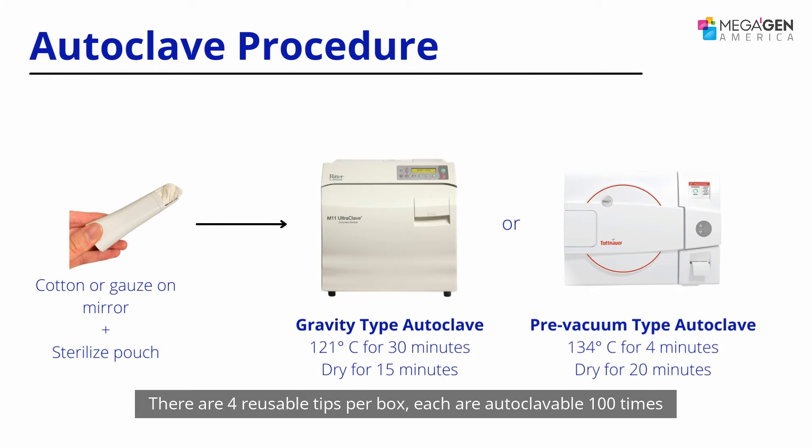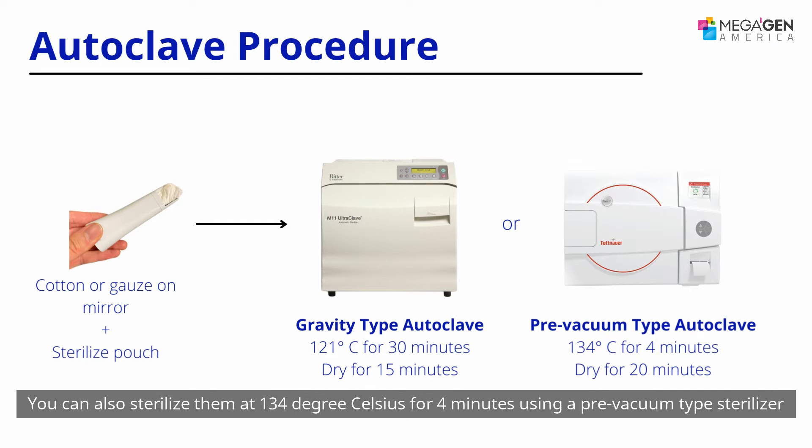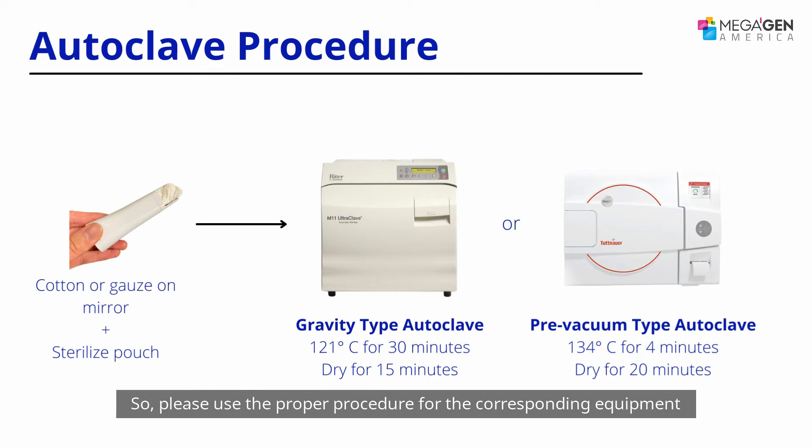There are four reusable tips per box. Each are autoclavable 100 times at 121 degrees Celsius for 30 minutes using a gravity type steam sterilizer. You can also sterilize them at 134 degrees Celsius for four minutes using a pre-vacuum type sterilizer. When you autoclave your tips, placing a cotton ball or gauze on the mirror can prolong its use, so please use the proper procedure for the corresponding equipment.